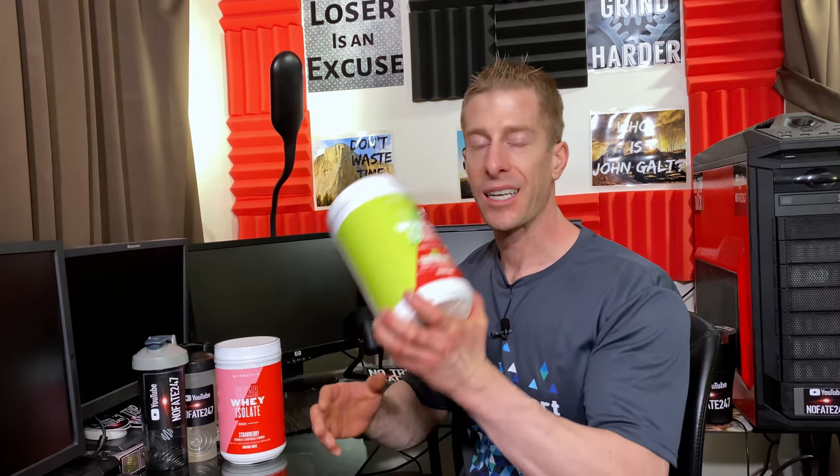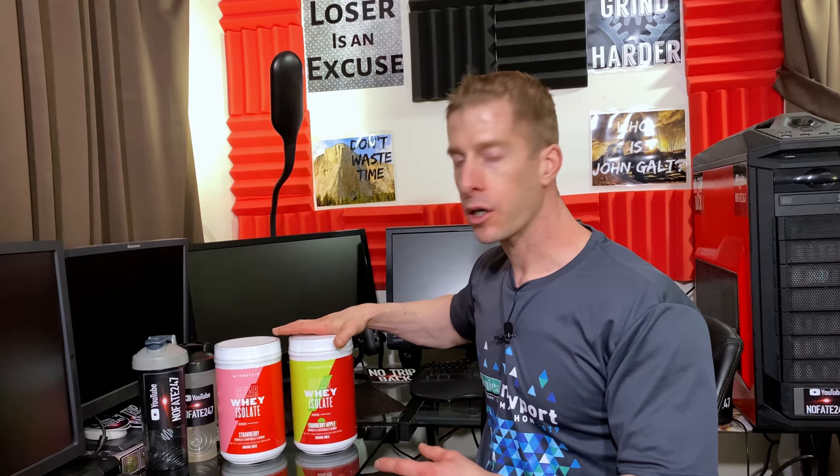Their brand-new product is a Clear Whey Isolate. Many of you are familiar with whey protein shakes, but why would you want a Clear Whey Isolate? The reality is, oftentimes — especially in the spring and the summer — we just don't want those heavy whey protein shakes. We're just not in the mood for a chocolate or a salted caramel. We want something light and refreshing, especially when the weather gets warm and we've just finished a really hard workout.